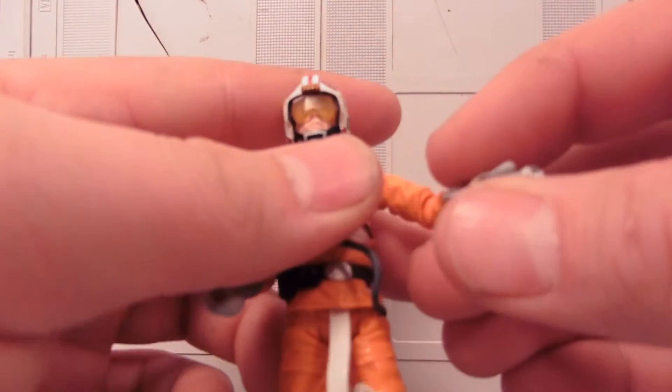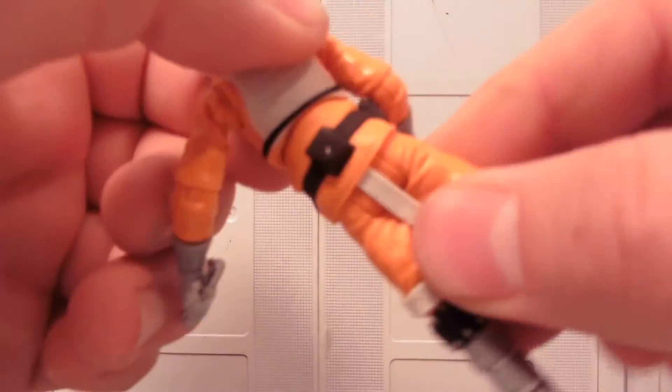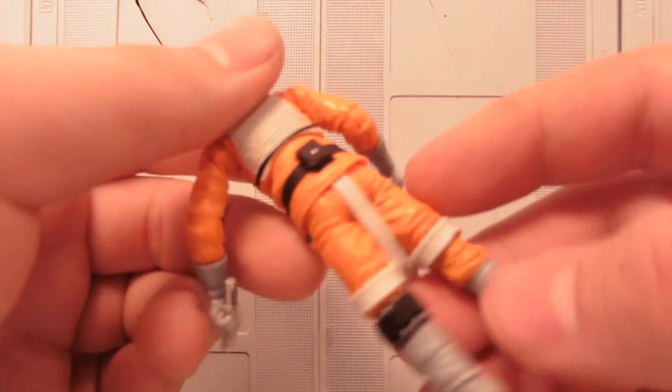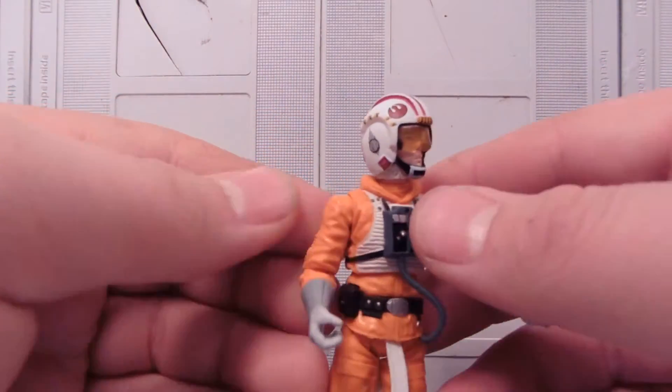It looks like one could go in, but nope, didn't come with one. Doesn't really have a place to stow that either. It has a little peg, but it would be nice if they just made a little peg hole in the side of his armor outfit here for it.